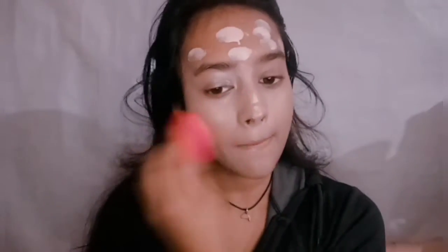Next I'm color correcting with Nykaa's lip and cheek color — you can use this product anywhere on the face. I'm applying it to the areas that are a little darker on my face, patting it in well with my fingers. Then over that we'll be applying our concealer.